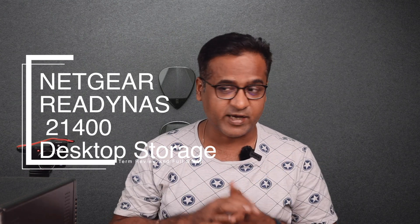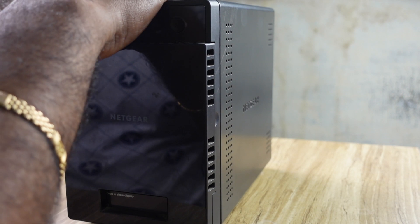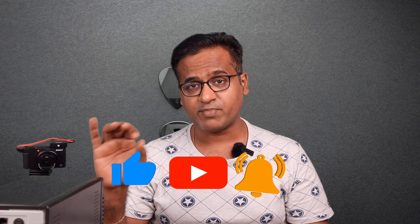Hey everyone, welcome back. My name is Kapil and today I'm going to give you a long-term review along with a complete setup of the Netgear ReadyNAS 214 desktop storage. I bought this in April 2019 and I've been using it for almost three years. It's my local backup server — I take backup of my Mac and everything else on it. It also acts as a file server and earlier I even used it as a streaming server for my home network.